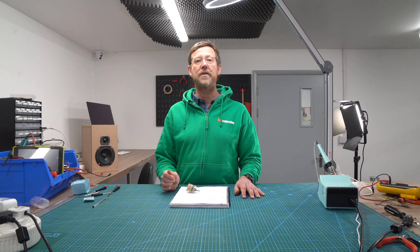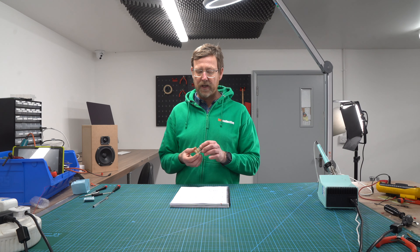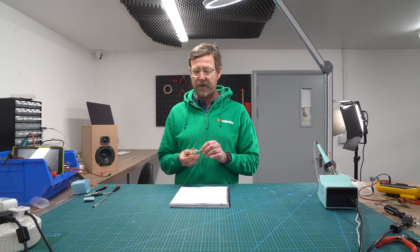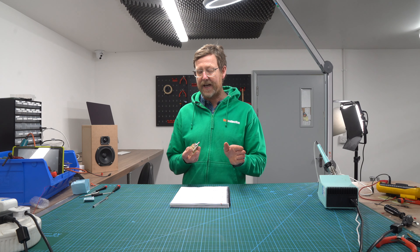Hi, it's Nick from HiFi Collective here. Just a quick video to explain how to sort out a Sidon 32 type steps attenuator so you can control how many steps it has.